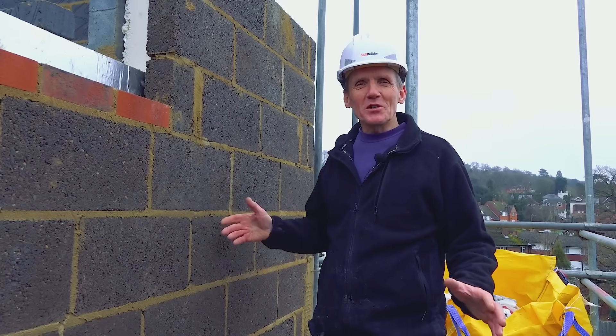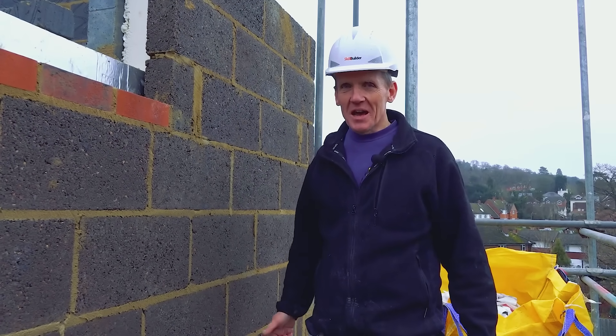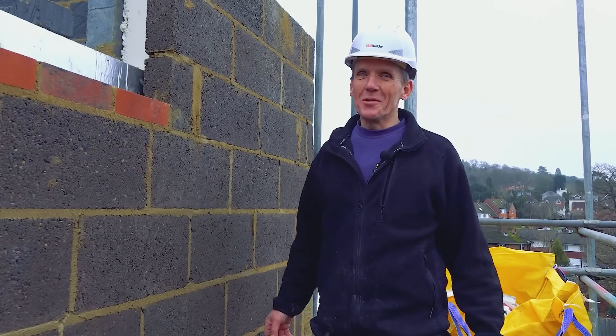I'm Roger Bisbee, thanks very much for watching. Don't forget to come back and see us again at SkillBuilder — we've got lots more coming up in the near future, and if you're not a subscriber, become one, it's free, and we'll keep you up to date with everything going on at SkillBuilder.